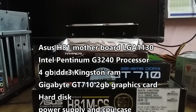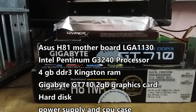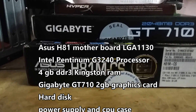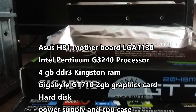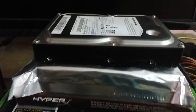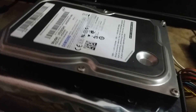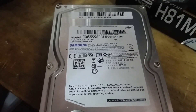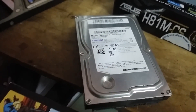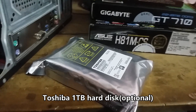So today we are going to build a computer for the main GTA 5. We have an Asus motherboard, a Gigabyte video card, Kingston RAM, hard disks. These are the main important components. The CPU, power case, and CPU case are very important. We have a 250GB hard disk and a Toshiba 1TB hard disk.